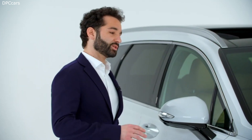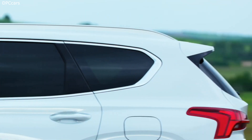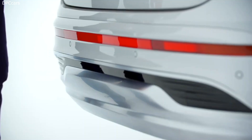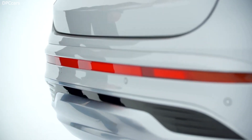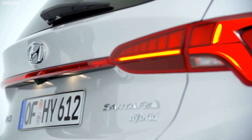For exterior customization, we have three new different paints: Glacier White, Taiga Brown, and Lagoon Blue. This car features the new Glacier White paint. In the rear part of the car, we have a new design bumper with integrated skid plates, and the taillights are completely new with a connection line through the tailgate.